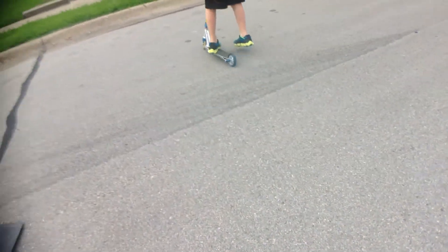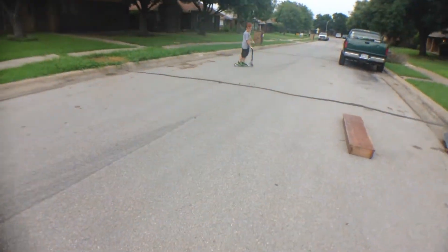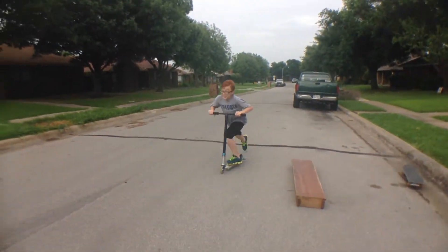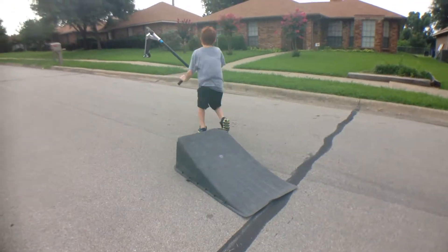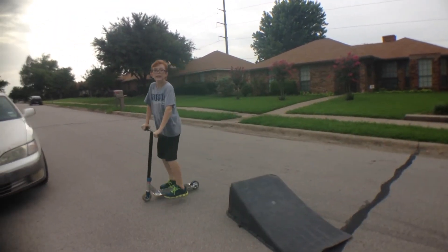My bars are a little bit taller because I just got in the head. I would try and double whip off this. Didn't work out as good as I planned. But enjoy this photo.